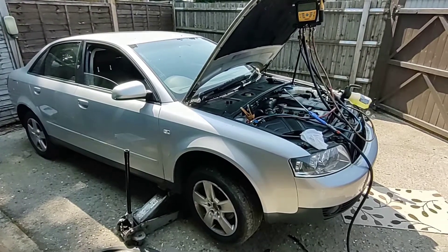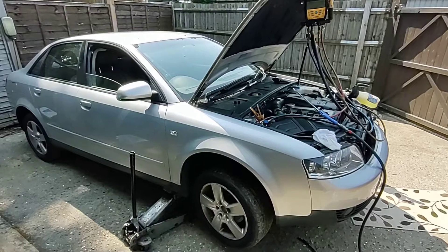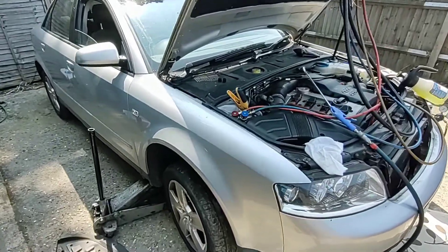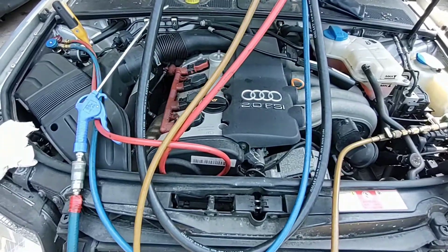Hi and welcome back to Automotive Solutions. Today I've got an air conditioning leak to find on this 2003 Audi A4, so I'll just take you in and show you some of the equipment I use and techniques to find out what's going on.